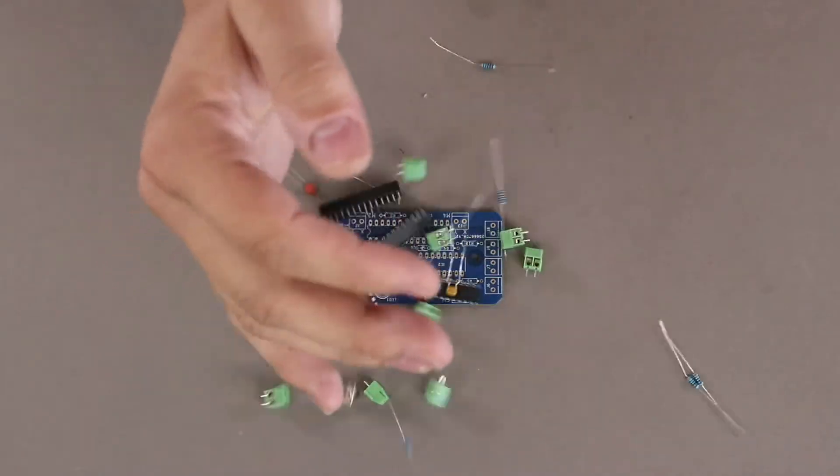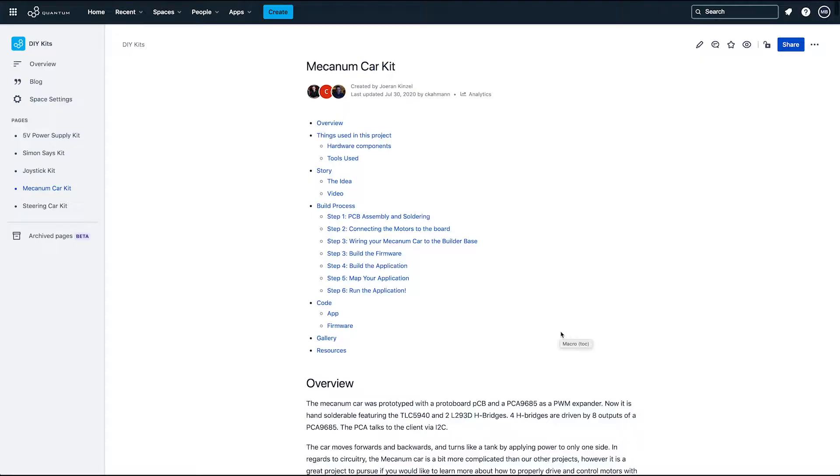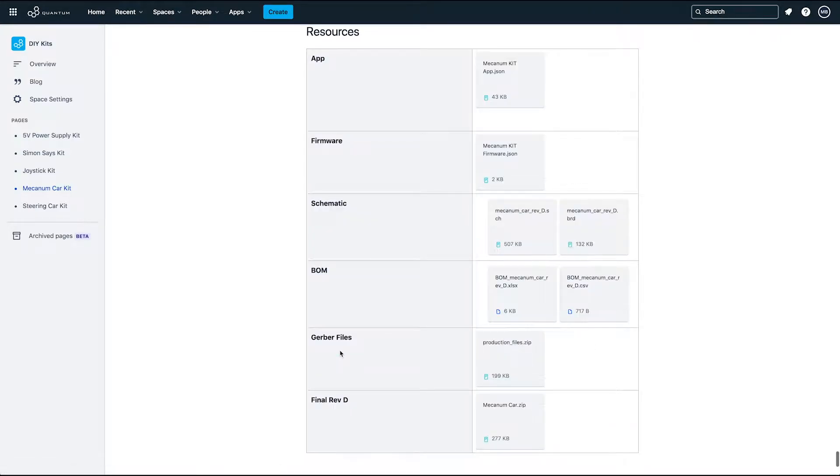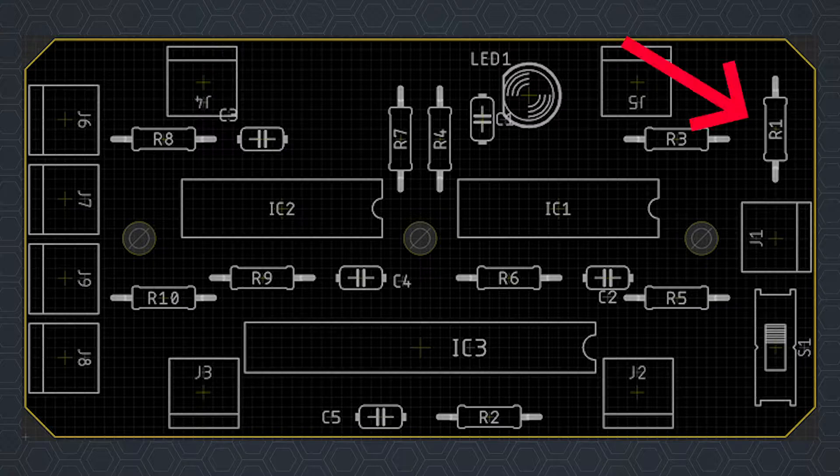Before we assemble the PCB, make sure to download the bill of materials. This has all the parts required to complete this project. The BOM is especially important because it contains the component reference. For example, if you have a resistor labeled R1 in the BOM, place it where it says R1 on the PCB.